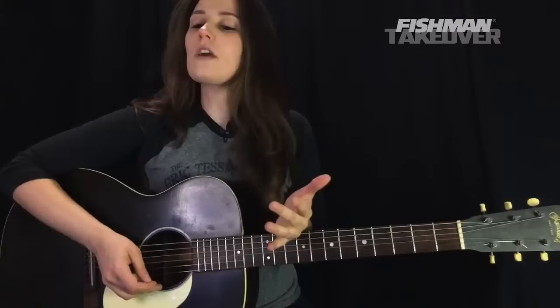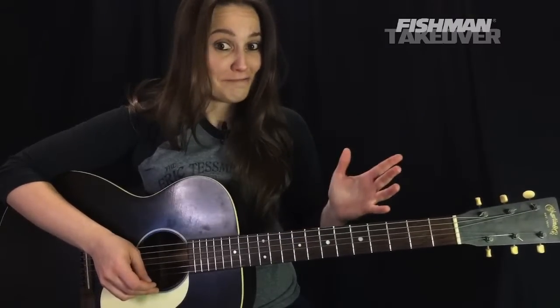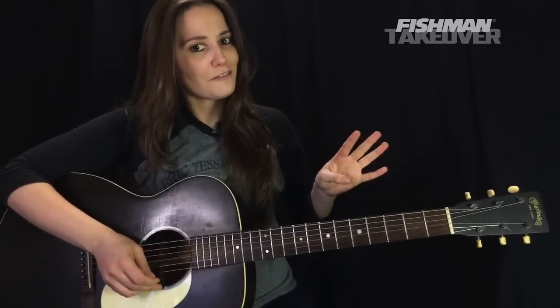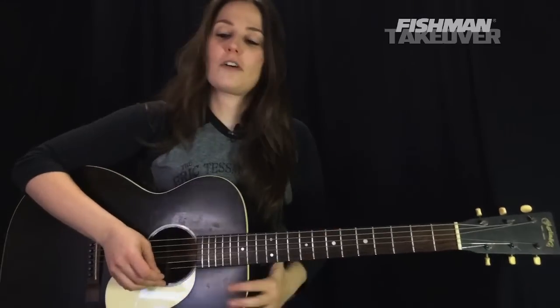So the chords that we are dealing with for the entire song: we're going to have a D chord, an A chord, a G chord, and a Dsus2 here and there. So those are really the four big ones that we're going to be using on this song today. So it's a lot of fun.